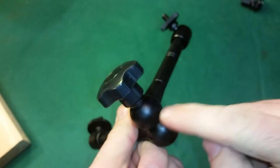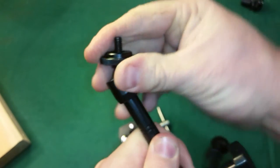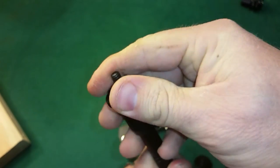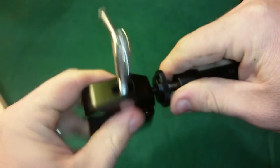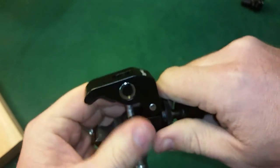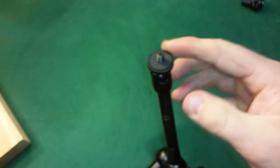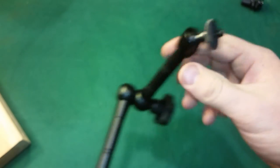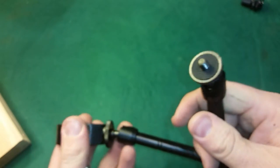You have a pivot point here, a pivot point here, and a pivot point here — three total. Once you loosen the knob, you can move this thing round and round, and move the arm segments up and down and round as you desire. I'm going to screw this into the SmallRig ball head so I can hook whatever device I want on the other end and clamp it to the side of a table.